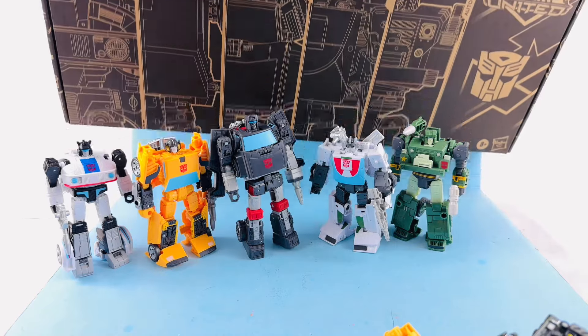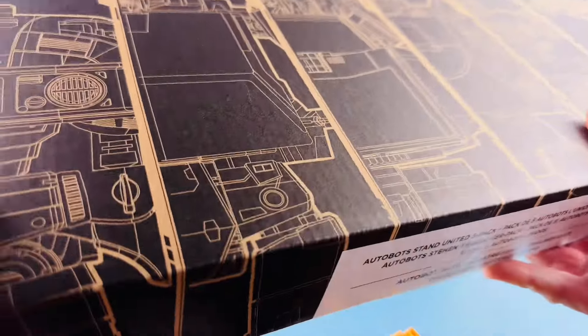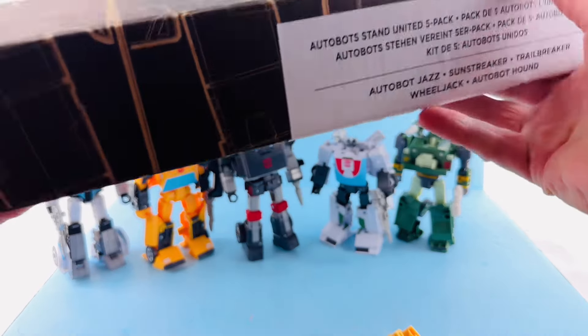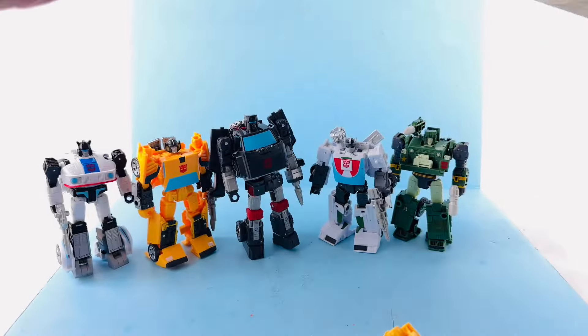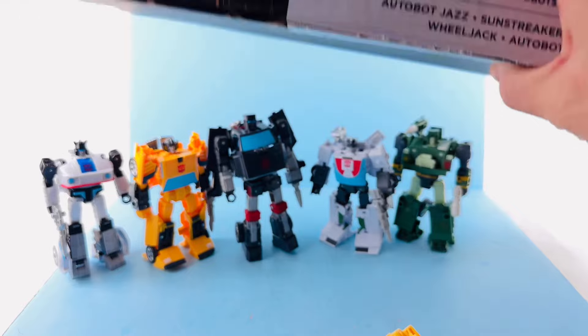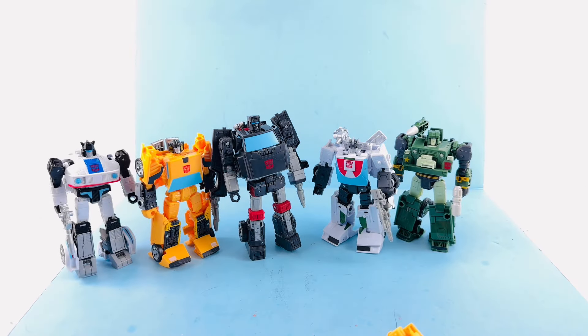I can get the box out of the way now. The set is called the Autobot Stand United five-pack. You can see the designs on the back, and when you open it up the packaging is literally very thin — it literally just covers those figures.